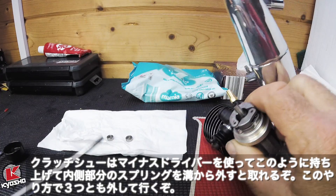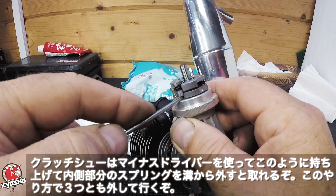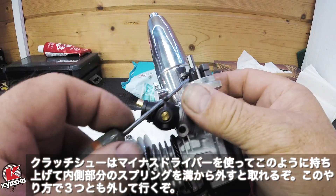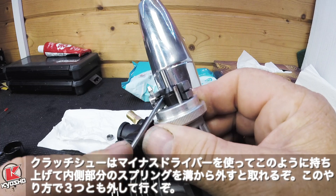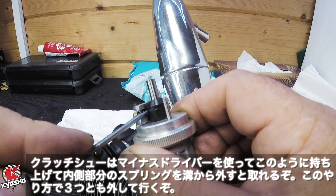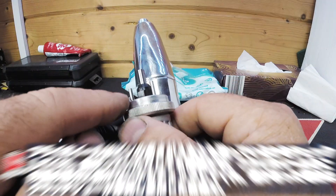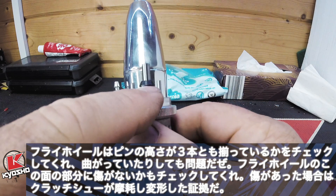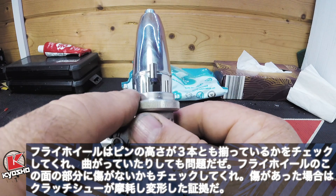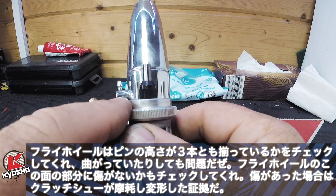With the blunt screwdriver, just get in between and flick the spring off. Then go to the next one and flick it off, and go to the next one. Check all the pins are level — check the height of them and make sure they are the same height, not coming out, none of them bent or straight.